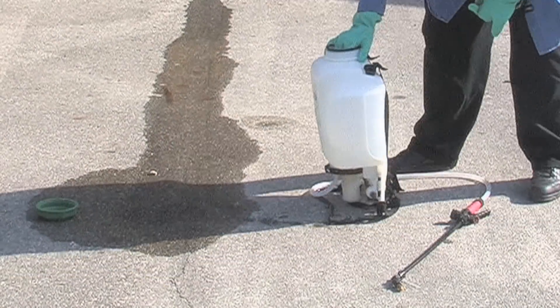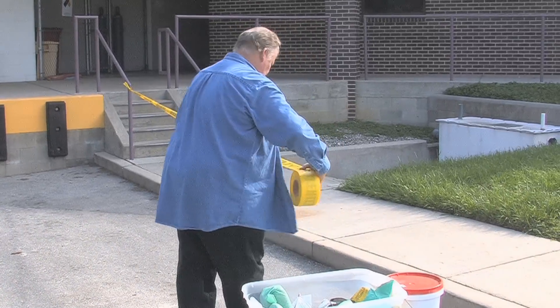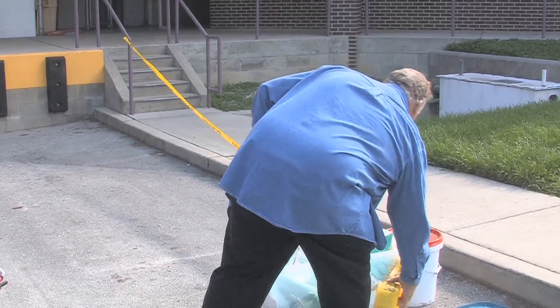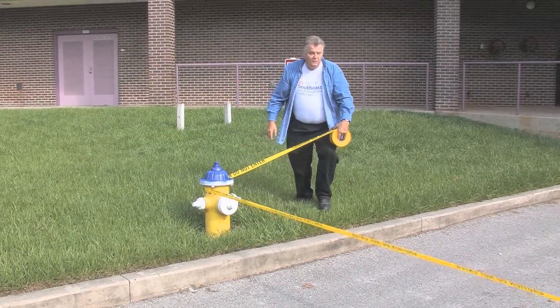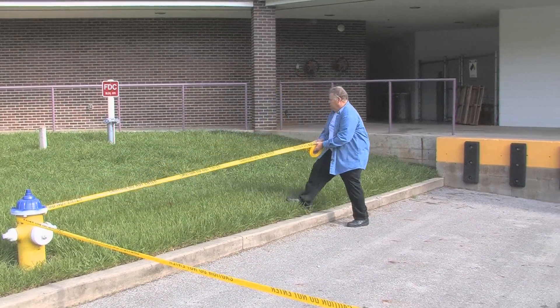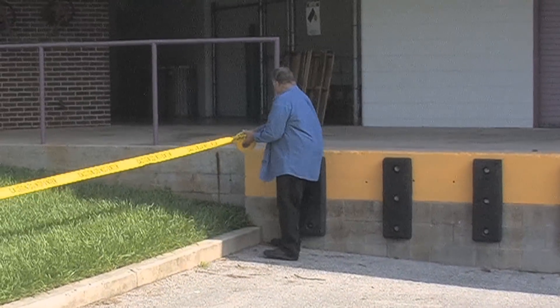Control is as simple as standing up the backpack. Then you want to make sure you rope off the area. We happen to use this caution tape to rope off the area, and it alerts people that there's something going on over here and they need to keep out of the area. So we take and stretch the caution tape around the area so that we can work on cleaning the spill up unabated.